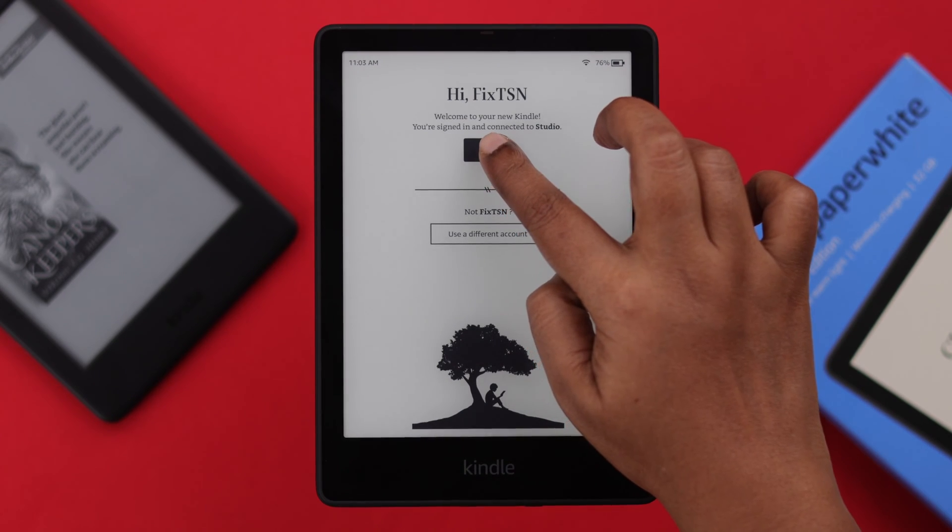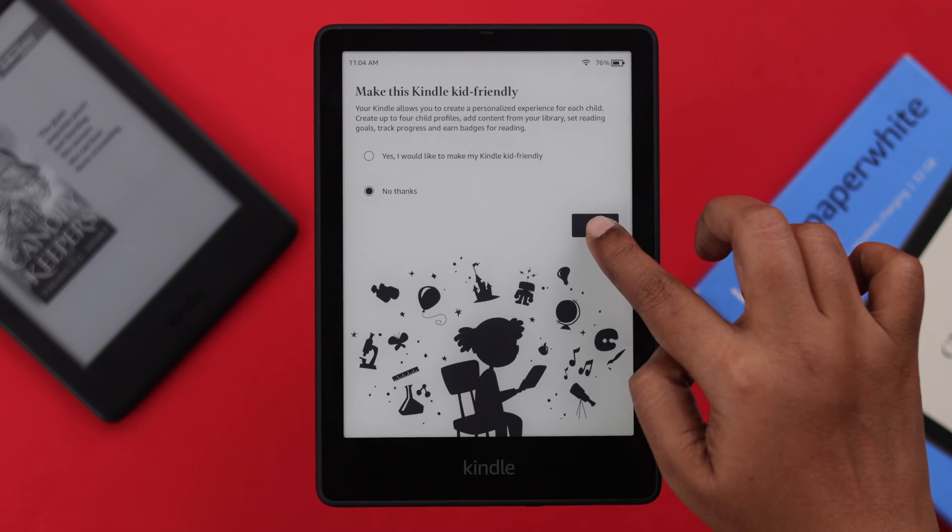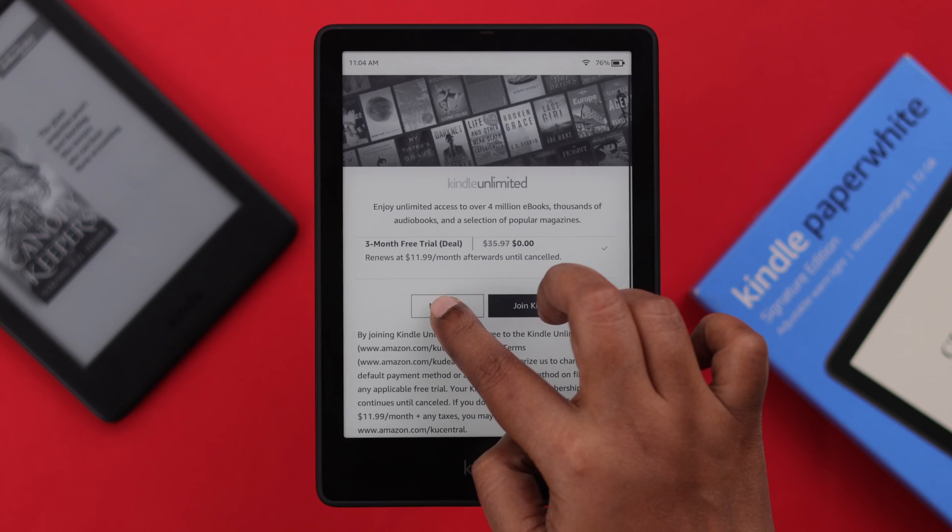After properly signing in, press Next. Now choose if you want to share it with your kid as well, or just for yourself. I'm going to go with No Thanks and Next.